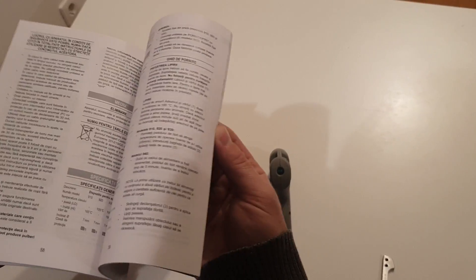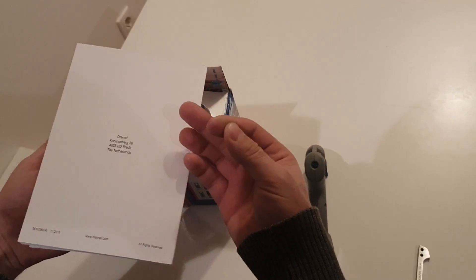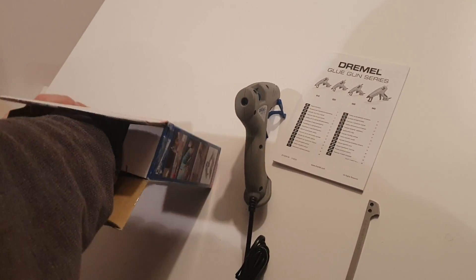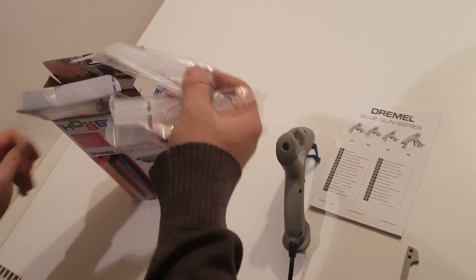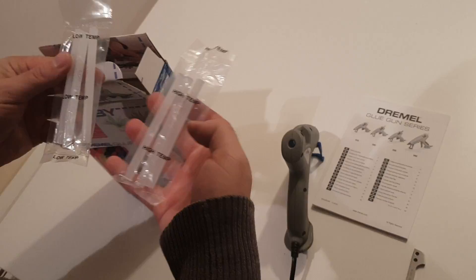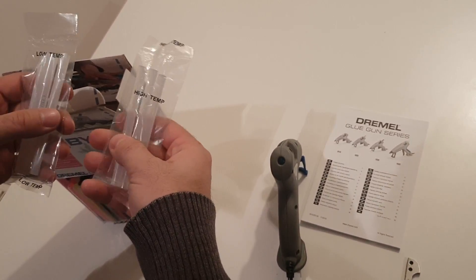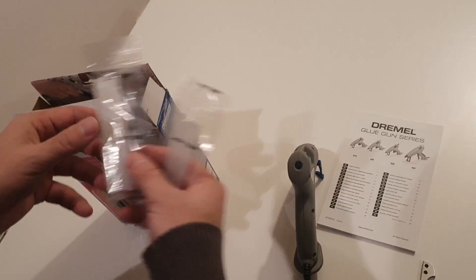A booklet with instructions and stuff. A couple of bags with some clear glue — high temperature and low temperature ones.